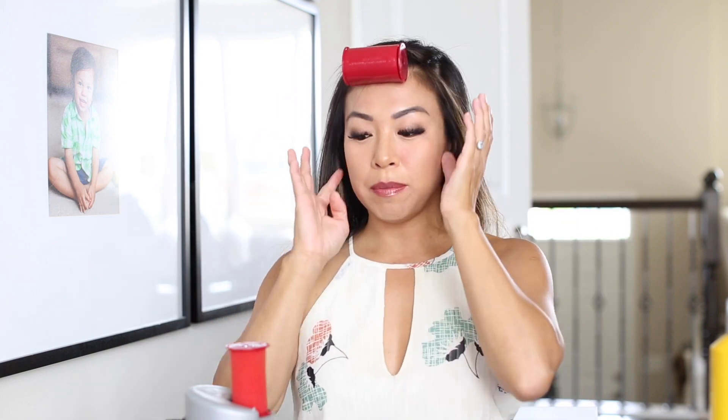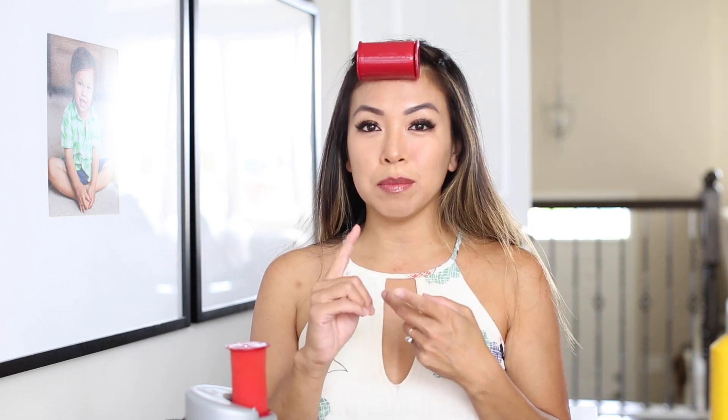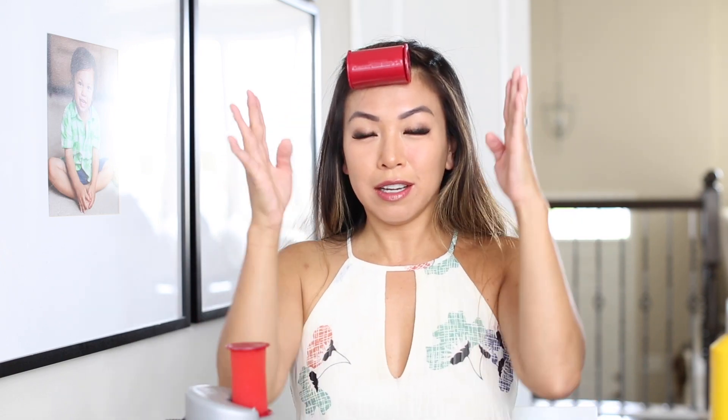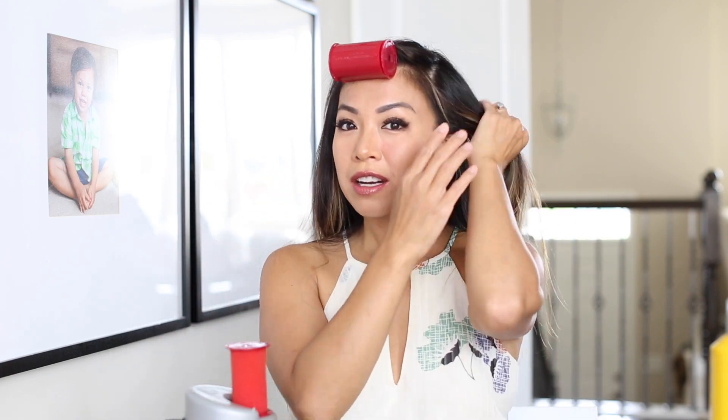Another thing I forgot to mention — it comes in three sizes: small, medium, and large. I like to use the large and the medium. The large for the front of my face and the medium for the back.